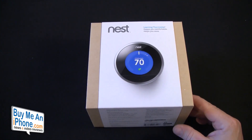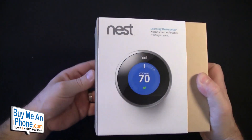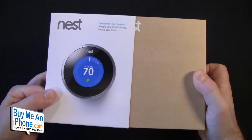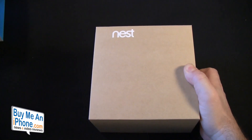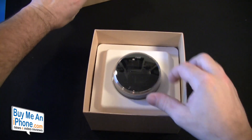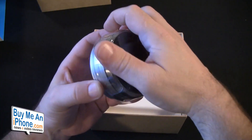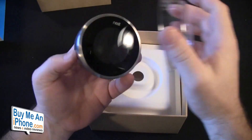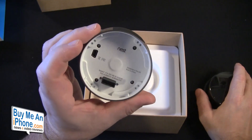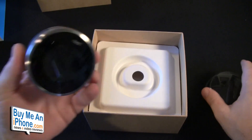I already took the cellophane off and it took everything in my power not to open it up before we set the camera up. So as we can see, we've got the Nest box, and opening it up — here is our Nest thermostat. It's got a protective plastic on it, and there's the cover. There is the thermostat itself, and this is the front part of the thermostat. There will be a back plate where all the brains are.